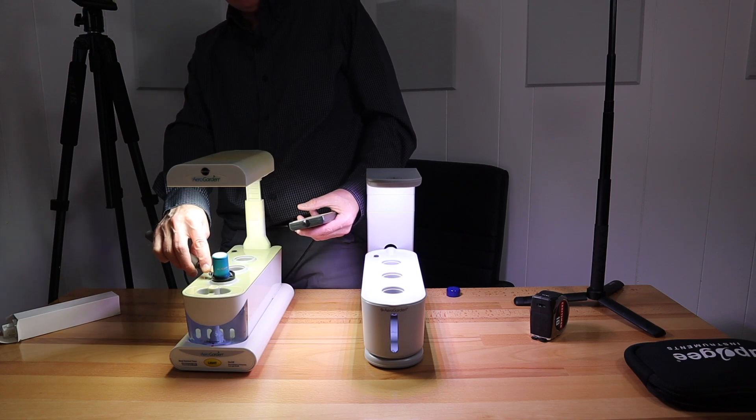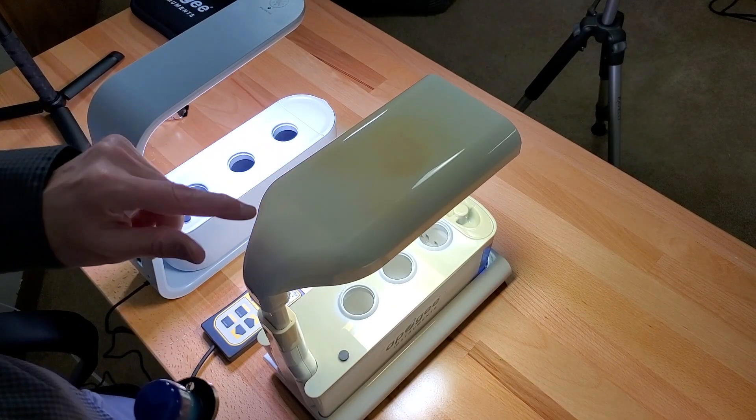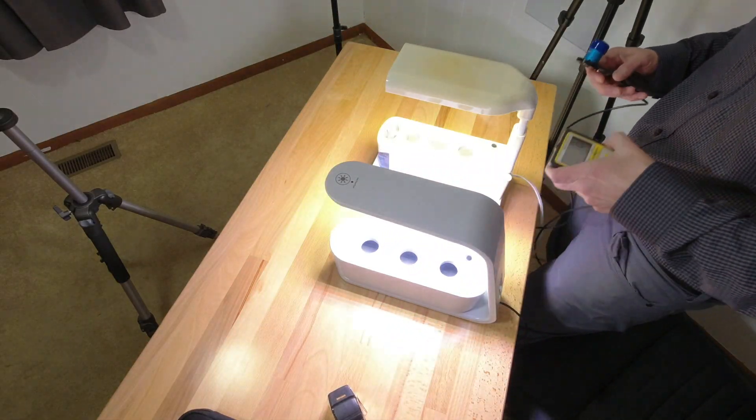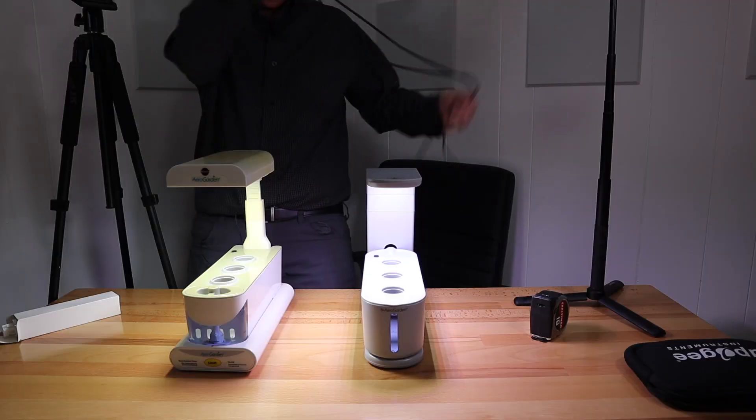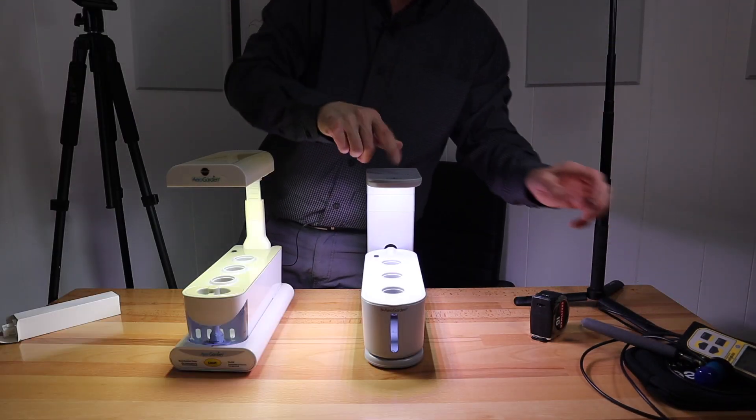So you can see that when they're set at the same height, the LED is putting out a lot more light. This old one's really loud — the aerator puts out a lot of noise; it's not deafening but it's not as soothing as the new one.